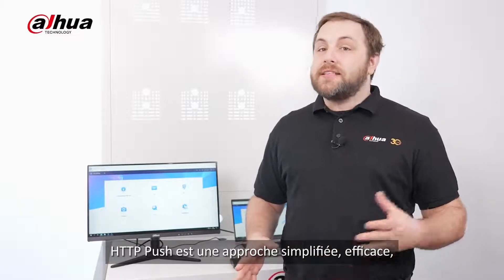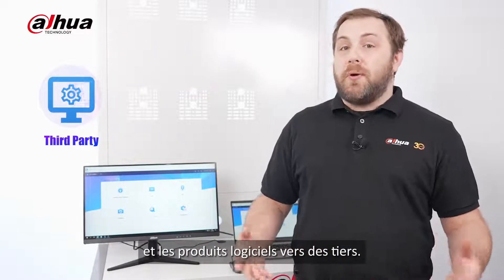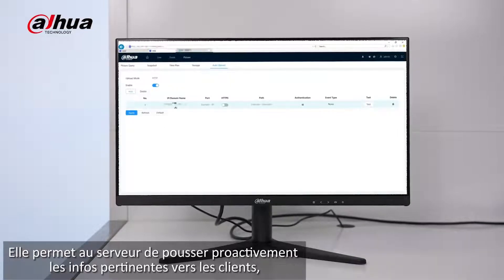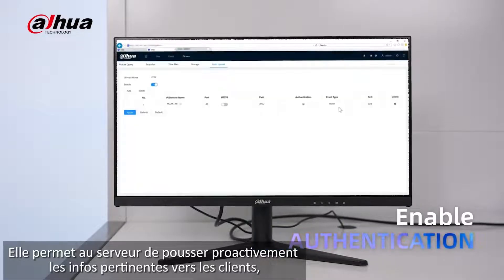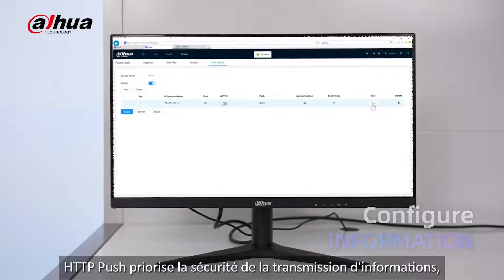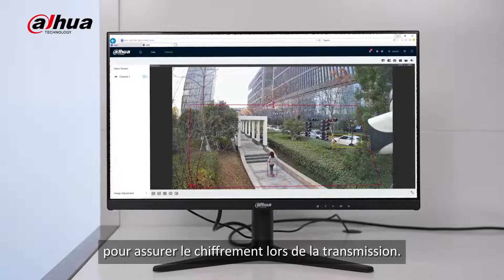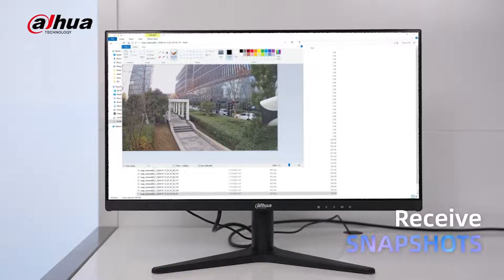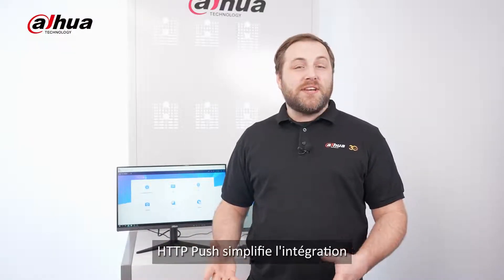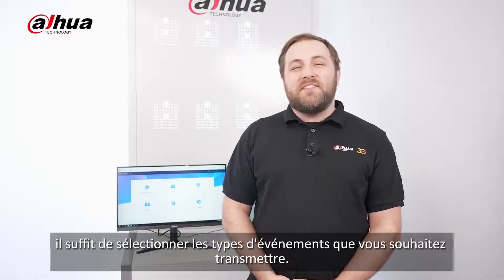HTTP Push is a streamlined, efficient, and secure approach to data transmission across front-end, back-end, and software products to third parties. This transmission method simplifies the process for third-party clients, eliminating common development and configuration challenges. It enables the server to proactively push relevant information to clients, such as events, reports, and images. HTTP Push prioritizes security by utilizing the HTTPS protocol to ensure encryption during transmission. Overall, it simplifies integration between Dahua devices and third-party servers, allowing seamless data transmission between systems. To make it easy, just select the event types you want to transmit.